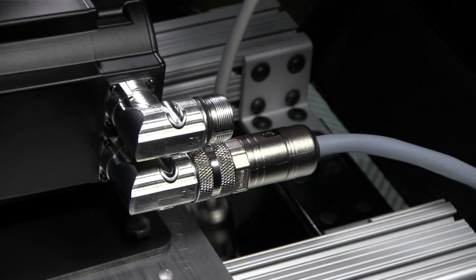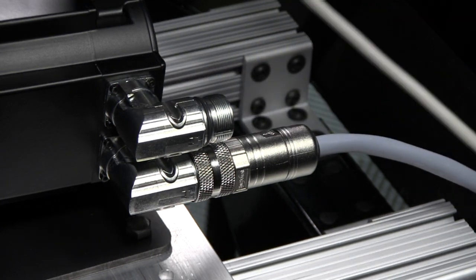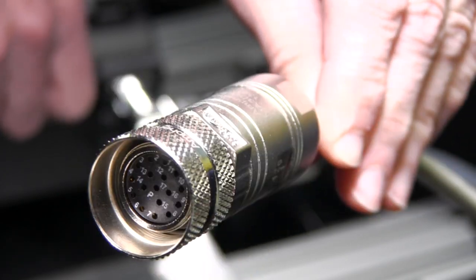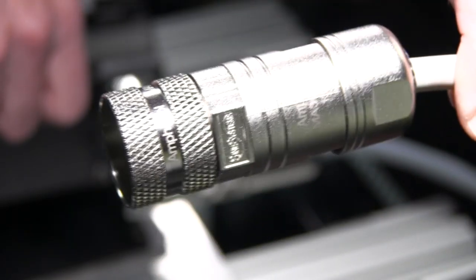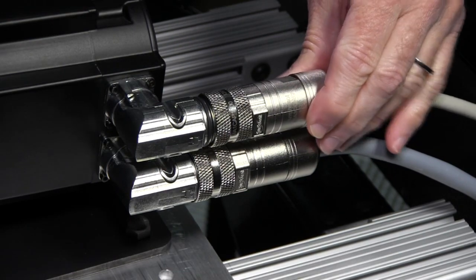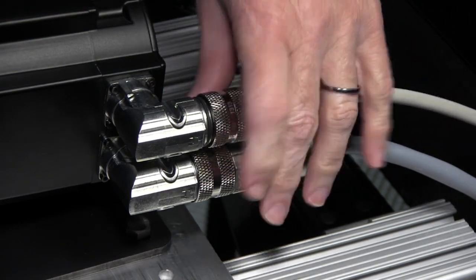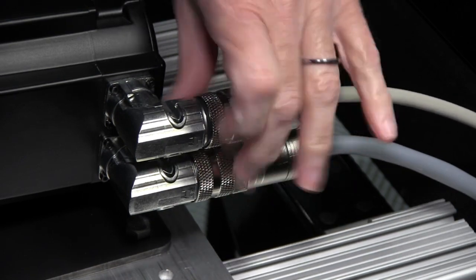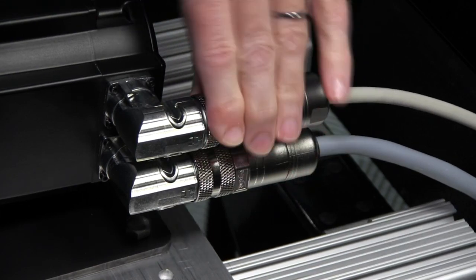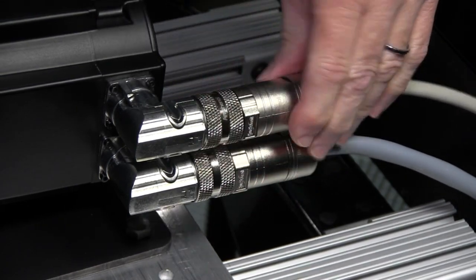Now the next one — the top one. Let's take a close-up look at that one too. You can see that's the multi-pin one and it has the square side, which will also line up vertically. Get it started and as easy as that — no drama connecting the motor. Once you get those nice and tight, we're all done.